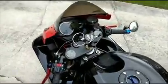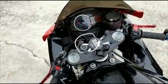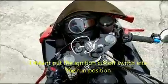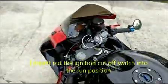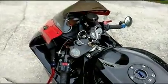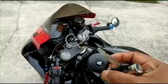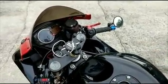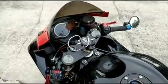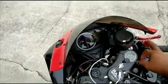You can see there's no key — there is a fob in my pocket, you can see it here. And as long as you're within, I believe, 10 feet away from the bike, you can engage the ignition and start the bike.